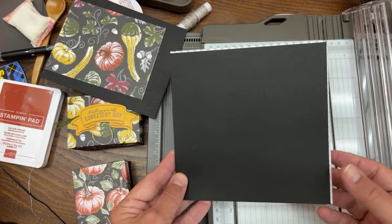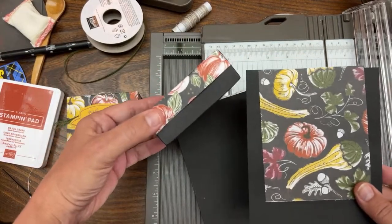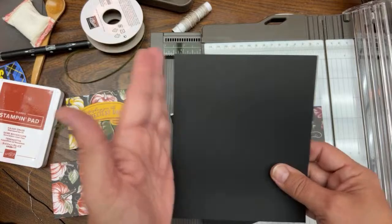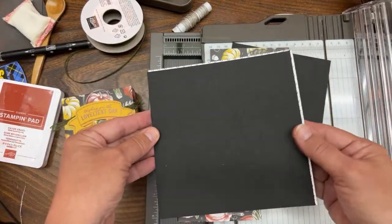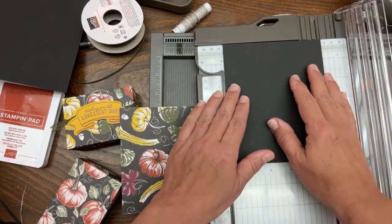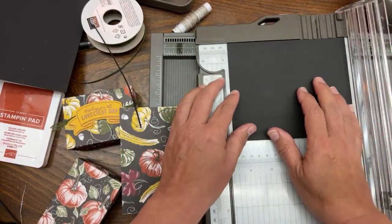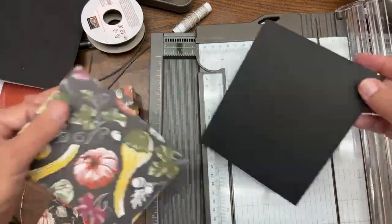Now when I give you these other measurements you need to understand this concept, because we're going to be scoring these at different ways so you can see the black part along the side. We have six by five and five by four. If I leave this at a whole six by five and don't take a smidgen off, I'm never going to be able to get my lid to fit over the bottom. So I'm shaving off 15/16 of an inch - the measurement becomes four and fifteen-sixteenths by five and fifteen-sixteenths.